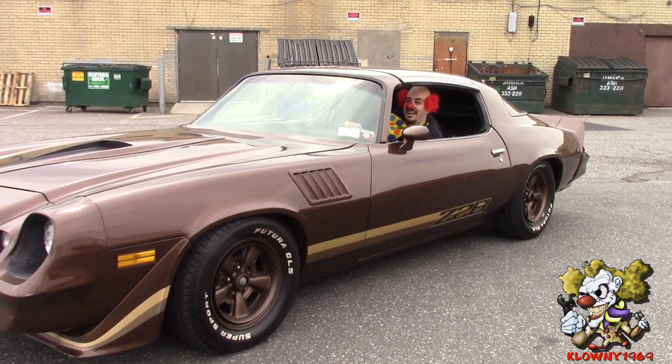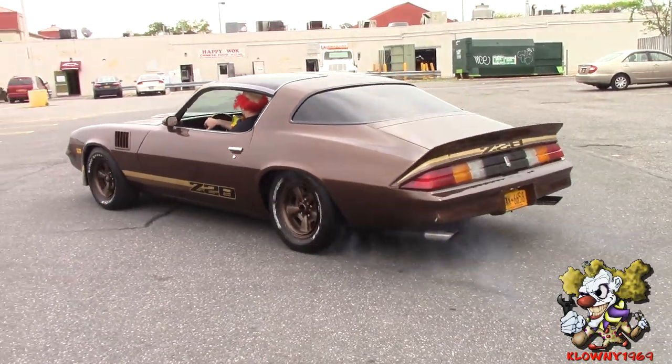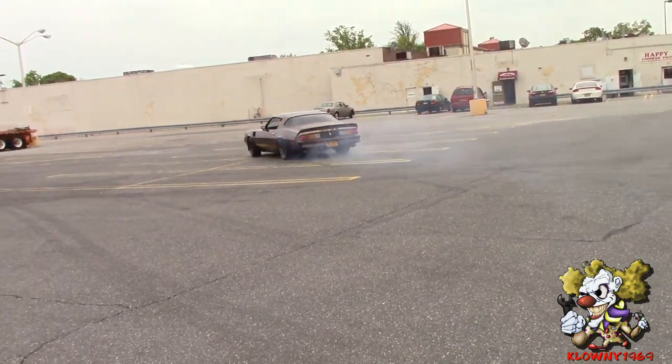Welcome back to Snow's Garage. Before we start the video, I just want to mention that the Clowney 1969 shirts are here. Check the description below for the link — they come in different sizes and colors. It's a great way to show your support for the channel. Now let's get back to the video.